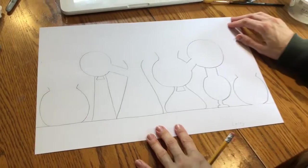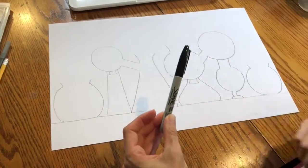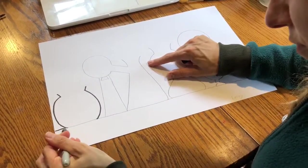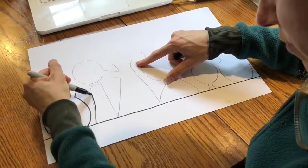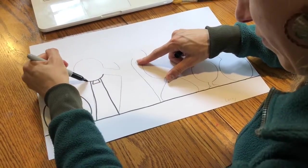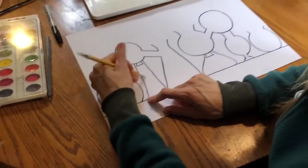Now that I've finished drawing my potion bottles, I'm going to go back and outline everything in black Sharpie. Then go back and erase any pencil marks.